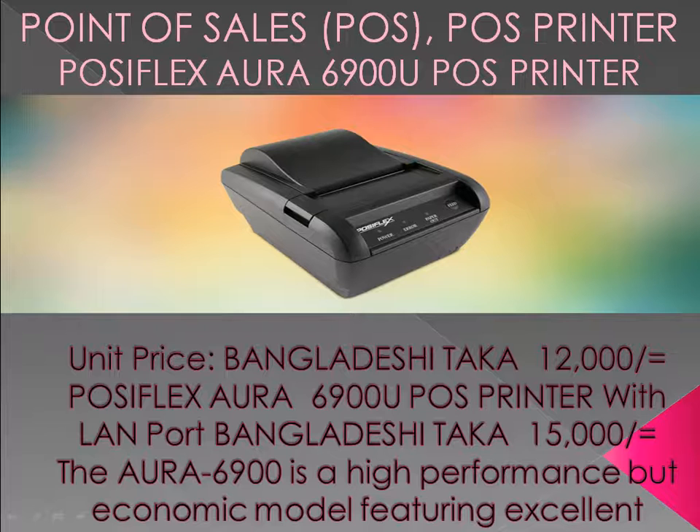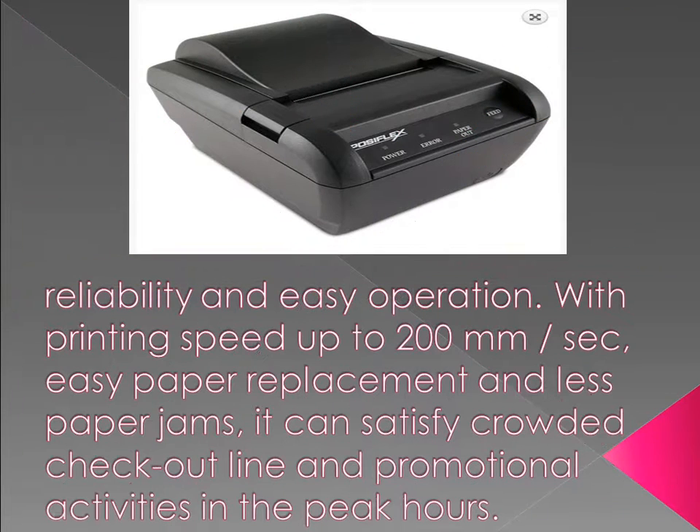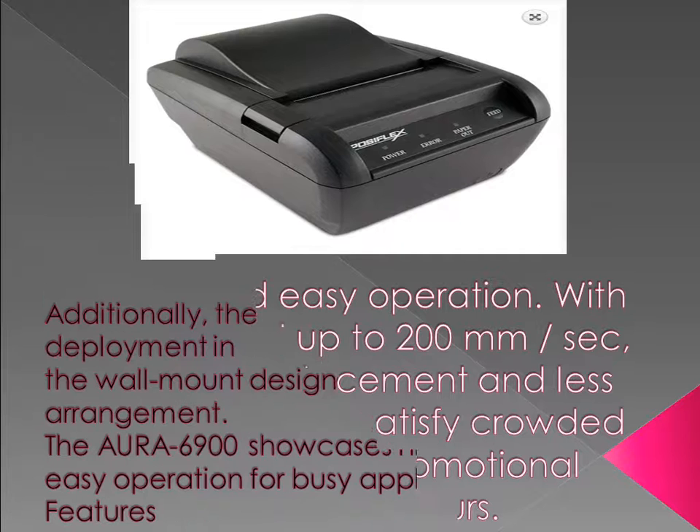The R6900 is a high-performance but economic model featuring excellent reliability and easy operation, with printing speed up to 200 mm/second, easy paper replacement, and less paper jams. It can satisfy crowded checkout lines and promotional activities during peak hours.